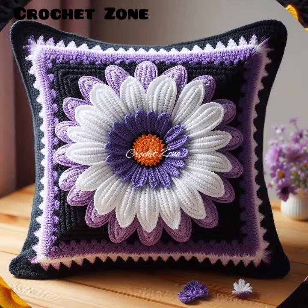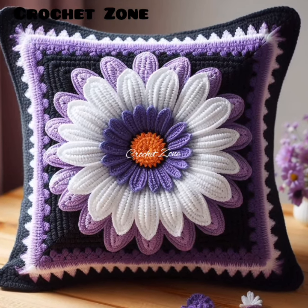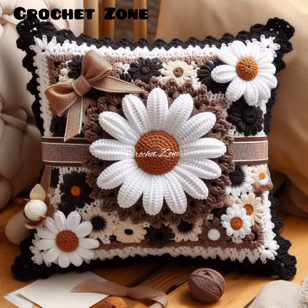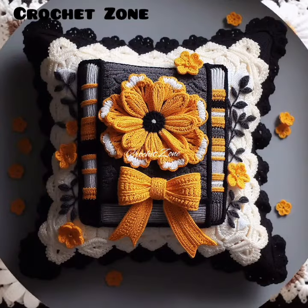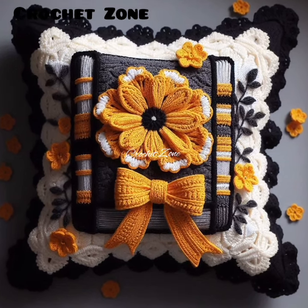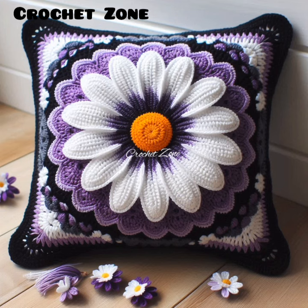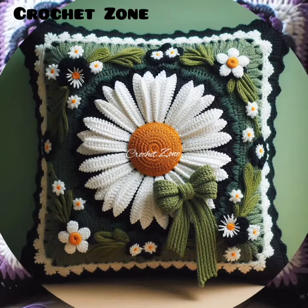Use quality fiber. Natural fibers like cotton or wool can add comfort and flexibility. Try overlay crochet. This technique creates layered texture designs. Incorporate letters or numbers. Personalize your covers with initials or dates.